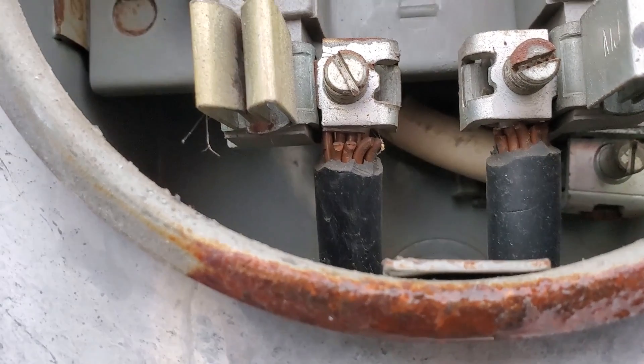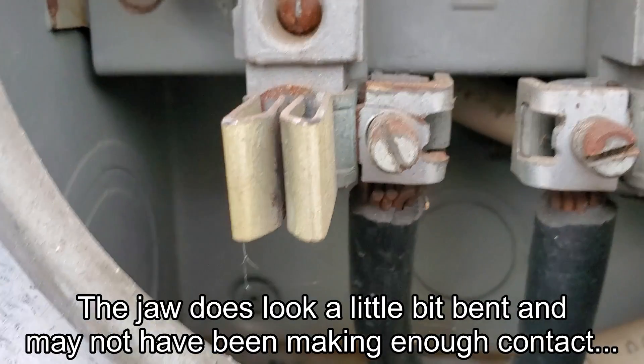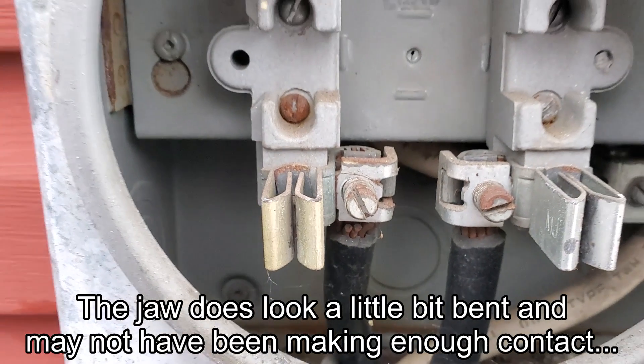So I advised the electrician — he was going to take the leads out, clean them up, see if he could find anything loose. Anyway guys, just wanted to share that job with you.